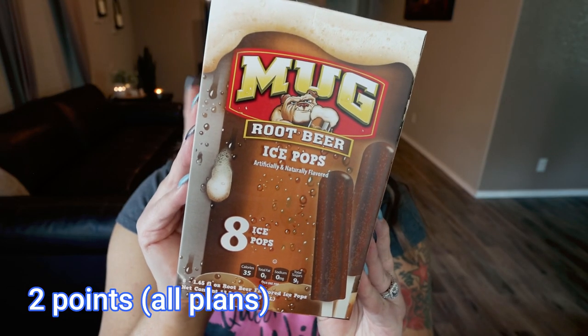Next up are the Mug Root Beer Ice Pops. You receive eight ice pops in the box at only 35 calories a piece. I love root beer anything — those little barrel root beer candies that are wrapped, I used to love those as a kid and I actually still love those. So I know that this is going to be a huge win for me. Eight pops for a dollar at only 35 calories a piece.